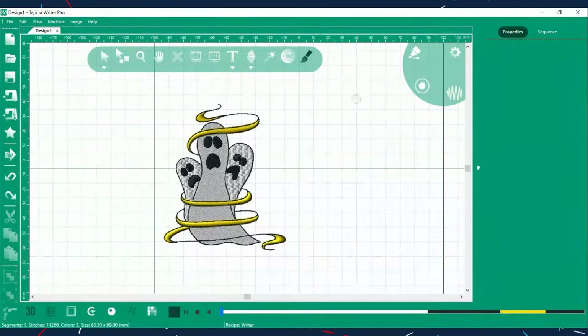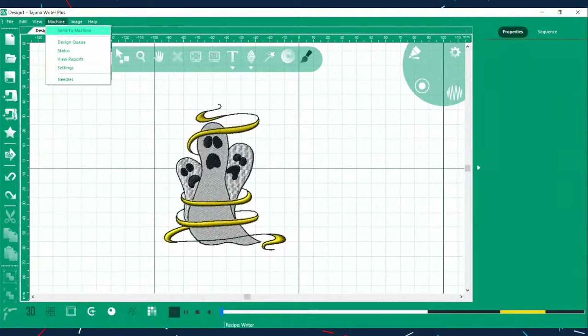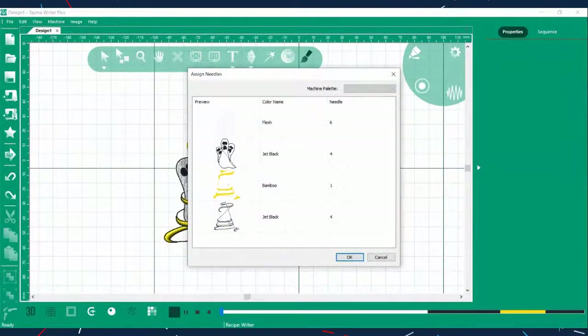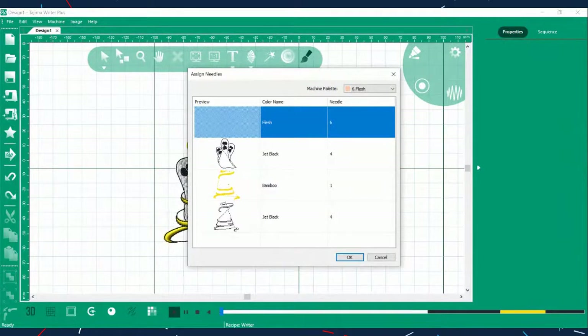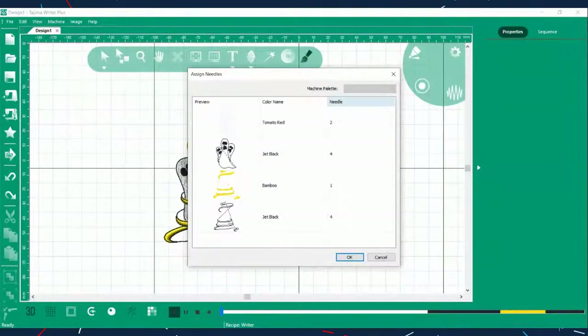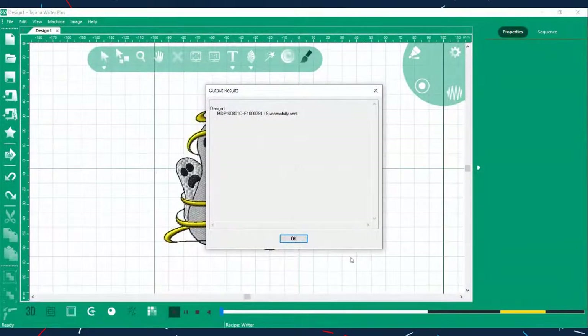So how do you get the pattern from the software to the machine? At the top, you select 'Machine' and choose 'Send to Machine.' It prompts you if any colors in the design don't match the threads on the machine — because the software and machine talk to each other over the network. You confirm the color assignments, and the pattern is already sent. The machine connects via Ethernet port on a network.